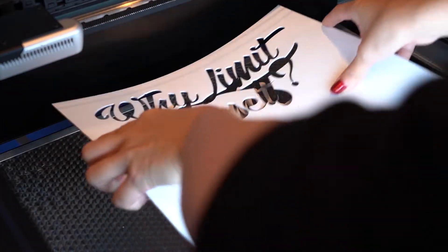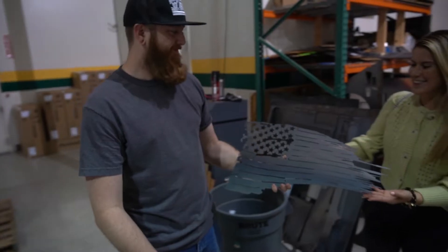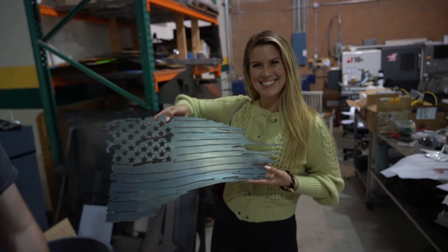So whether you're a hobbyist just getting started in the laser industry, or you're a business owner looking for a great return on investment, we have the products and the resources to ensure your success.